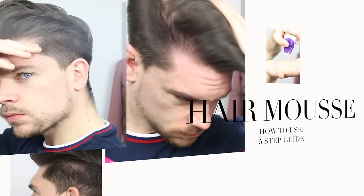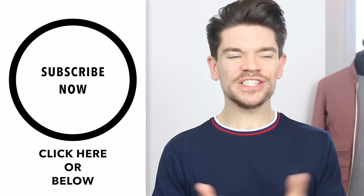Hi guys, I'm Robin, welcome back to my channel. In this video I've got five very simple steps for you to get the most out of using hair mousse. If you've been subscribed for a while, you will have seen that I've done quite a few videos with hair mousse, but I've never stripped it right back to basics and actually shown you properly how to use the product.